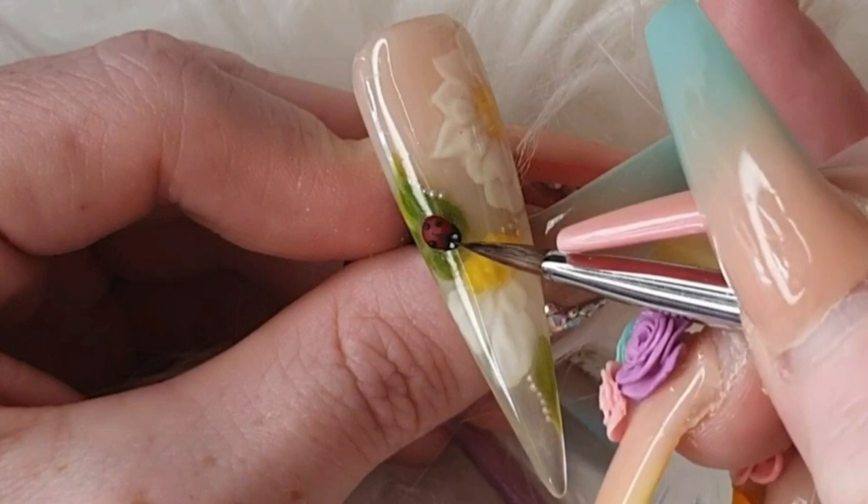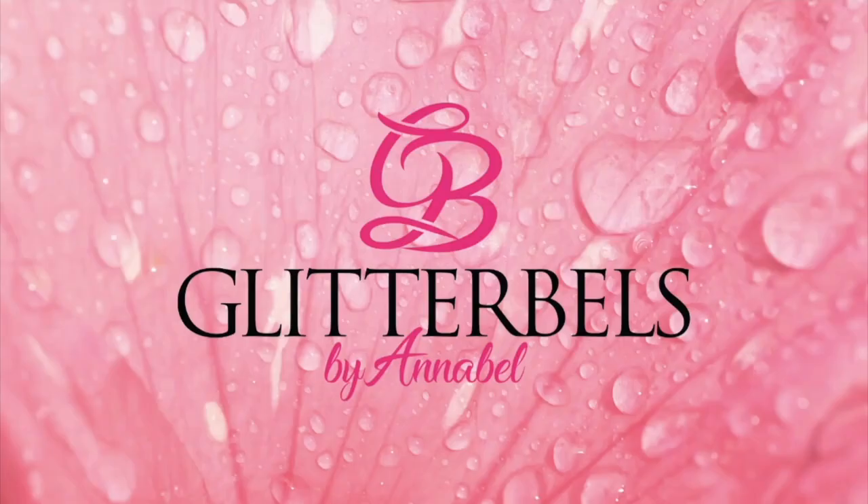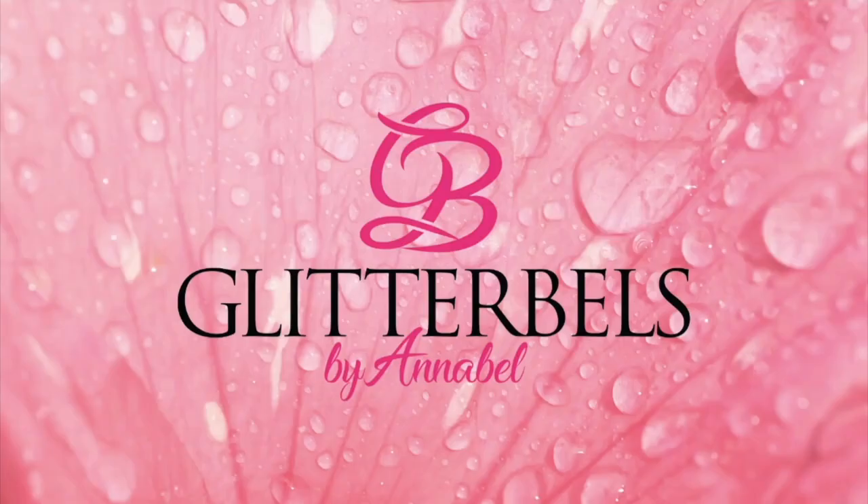I hope you all enjoyed my little tutorial. Don't forget to subscribe to the channel and watch everybody else's videos. I will see you in the next one — thank you for watching, bye!